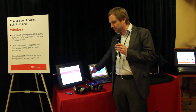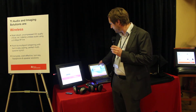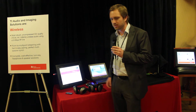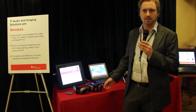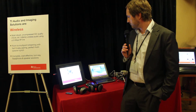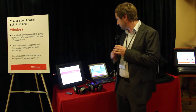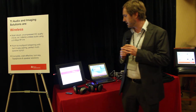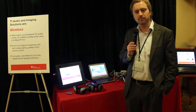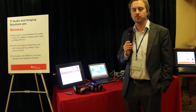We also have USB connectivity. The demo here is running from a media player on the PC, just through USB. So the only chip you need is our chip, which runs USB. The whole reference design here is made with 100% TI components. It's cost optimized and it's performance optimized.